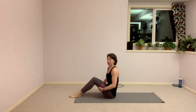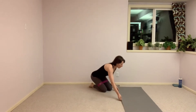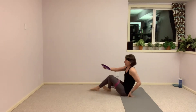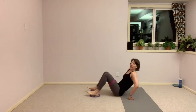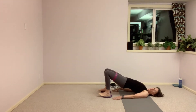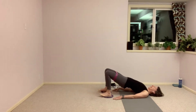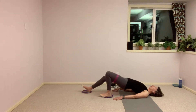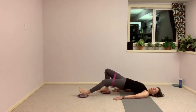We're going to swivel the mat out of the way and grab our two gliders. You can either fold up your mat or swivel it out of the way. Grab your two gliders and leave that band around your legs the way it is. Setting the gliders down — put those heels on the gliders — and then come down onto your back, lifting up into a bridge. We're going to take a slow hamstring curl, hips staying nice and high.